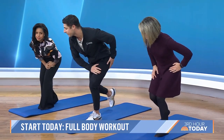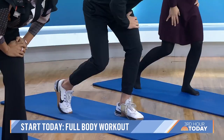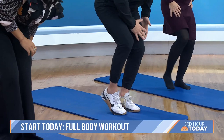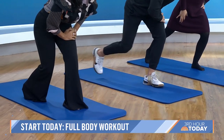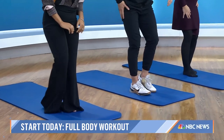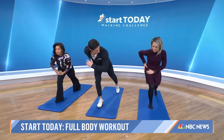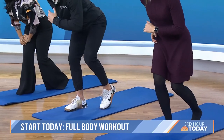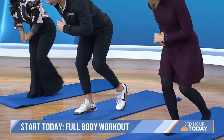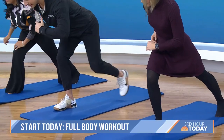This focuses more on the posterior chain — that's the back side of the body. You'll feel your hamstrings, calves, feet, and glutes. Let's switch to the other side. These little taps force you to hold your balance — it's great for single leg strength and single leg balance. Reach as far back as you can and slowly walk it in.